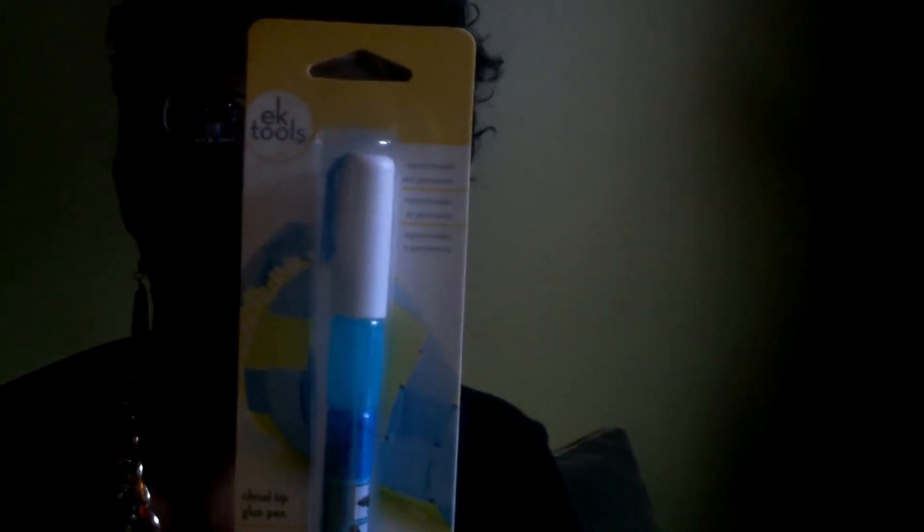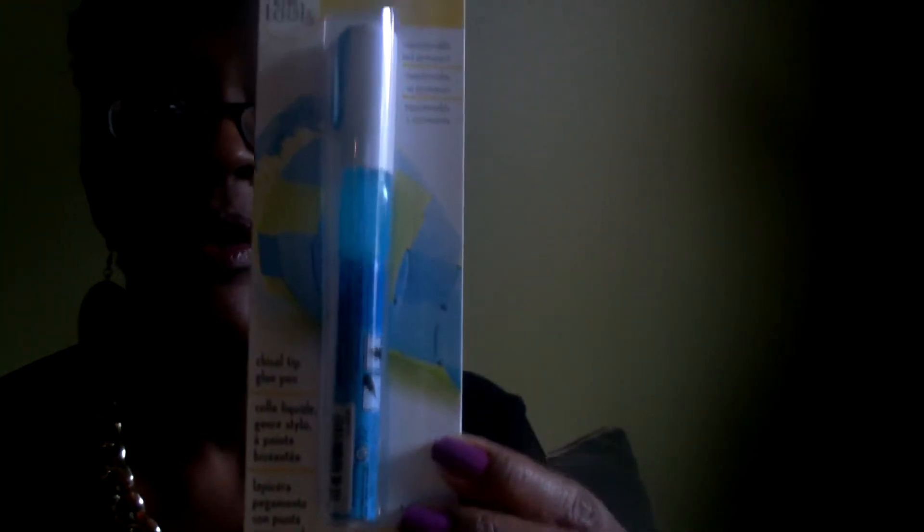I also picked up one of these chisel tip glue pens by Ictools. I'm going to try that out. It says it's repositionable and permanent.